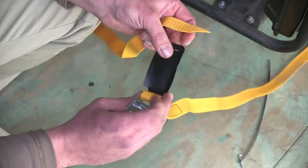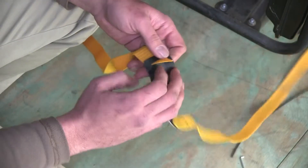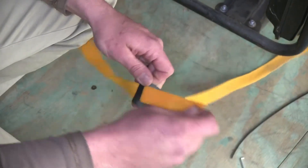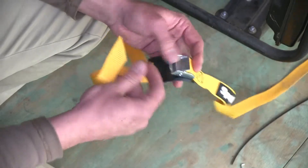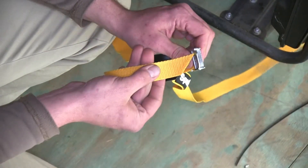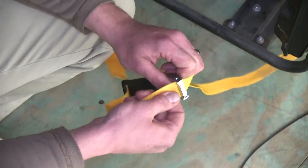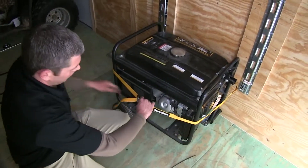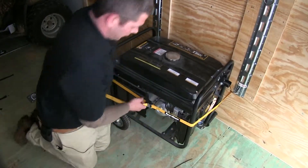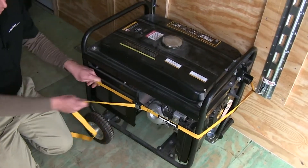The way our buckle protector works is that we'll slide the strap through that first, just like that. Then we'll want to press our cam buckle to open it, and with that open we can bring our strap through. We'll then want to pull out the excess, being sure that it engages whatever item we're going to be holding, and we'll pull to tension it.